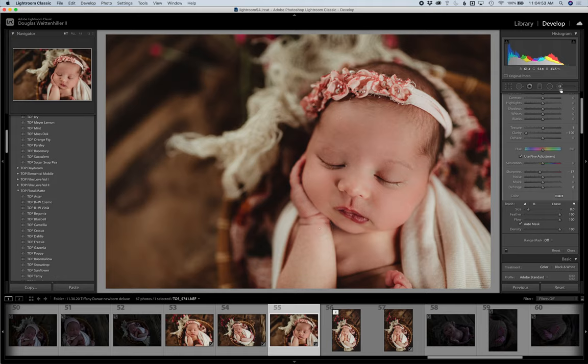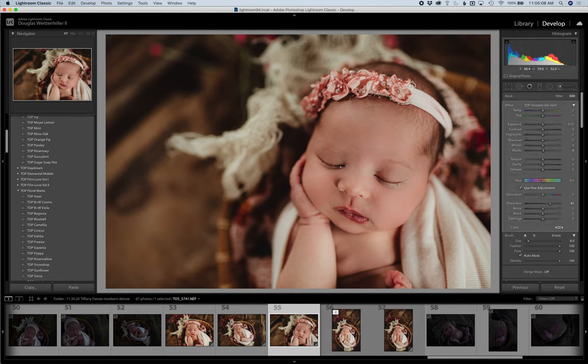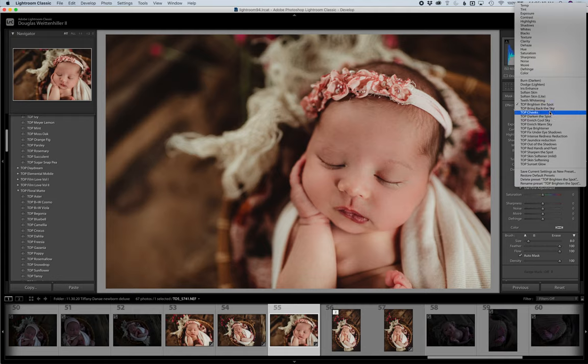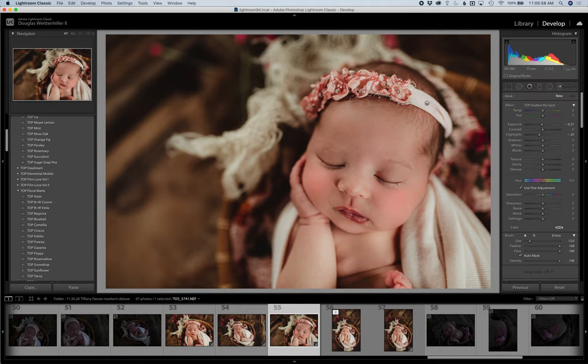Back to the adjustment brush — hit New to reset. Another one you can use is Sharpen the Spot, which you can paint on over eyelashes, eyebrows, lips, anything you want sharpened. Reset it by hitting New. Another brush is Brighten the Spot, which just adds a little bit of light to certain areas. Then there's Cheeks and Lips, which you can use if you want a little bit of painted-on color for cheeks and lips. There's also Darken the Spot — opposite of Brighten — useful for blown-out highlights.